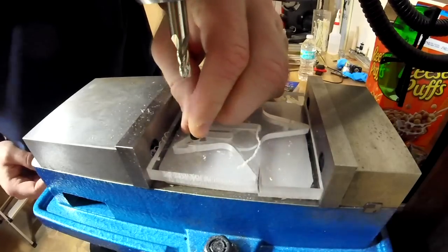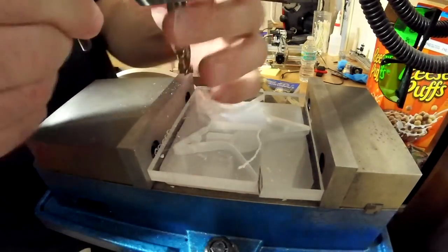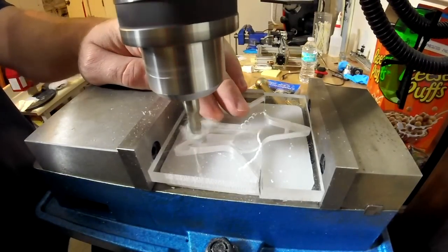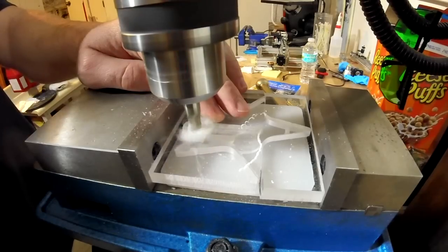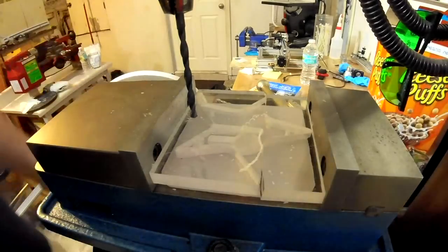But you see here it didn't quite fit. You know, maybe I should have looked it up in the machinist handbook. But sometimes I just do things. And what do you know, it fits — as you'll see in just a second. There it is. It fits flush with the surface, which is awesome.